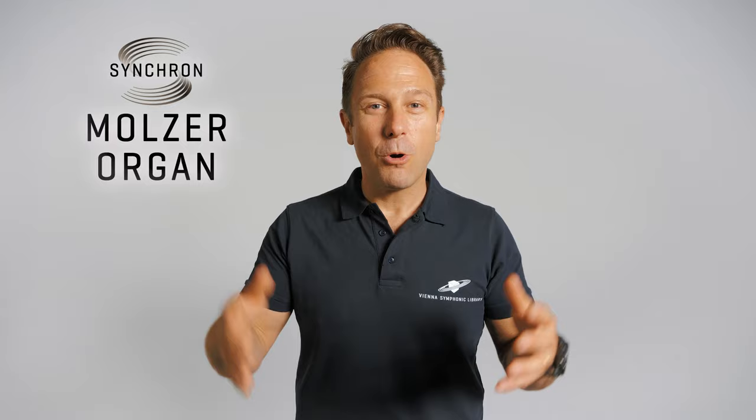Dive into our walkthrough videos and performances by our organ specialists and hear how well this organ blends with all our Synchron Series products. Stay tuned and subscribe to this channel for more music, screencasts, interviews and new products from Vienna. Have a great day!